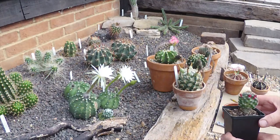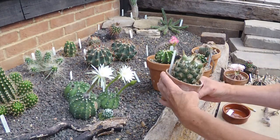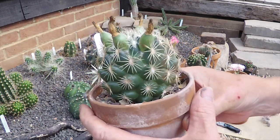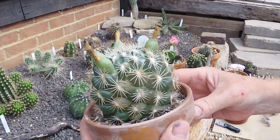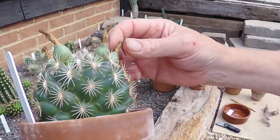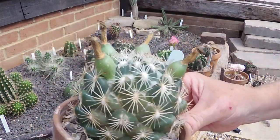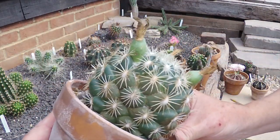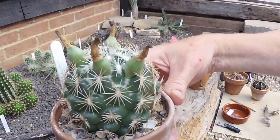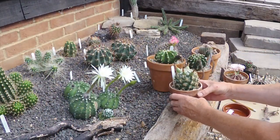These Coryphantha pods — if that's how you pronounce it — have been on here since last year, and we will actually open these up and have a look, because they're not going red but I'm pretty sure they must be ripe by now. They should be flowering again very shortly — yeah, there's some flower buds just in there coming on — so those need to come off. We'll do that in a minute.